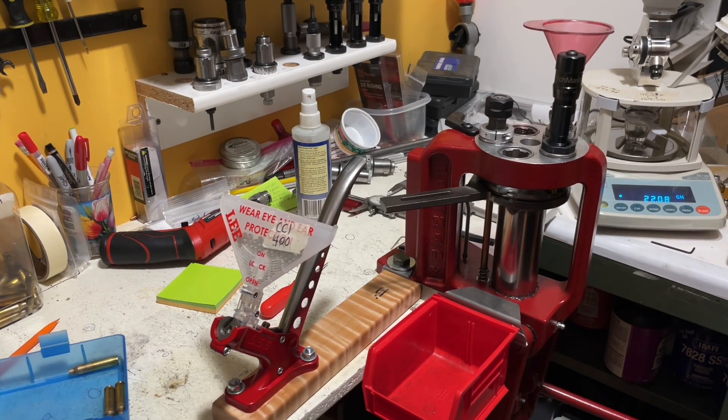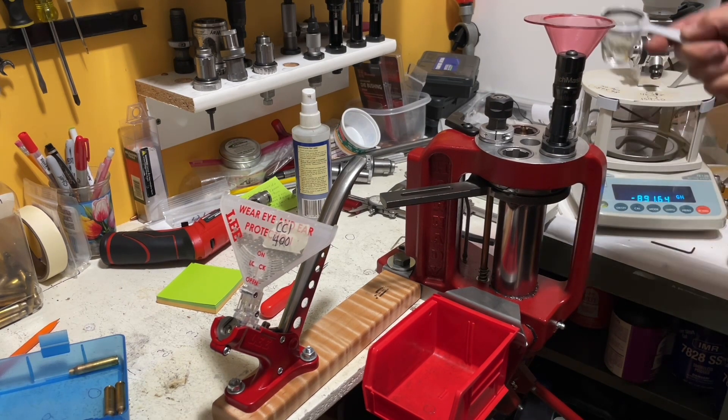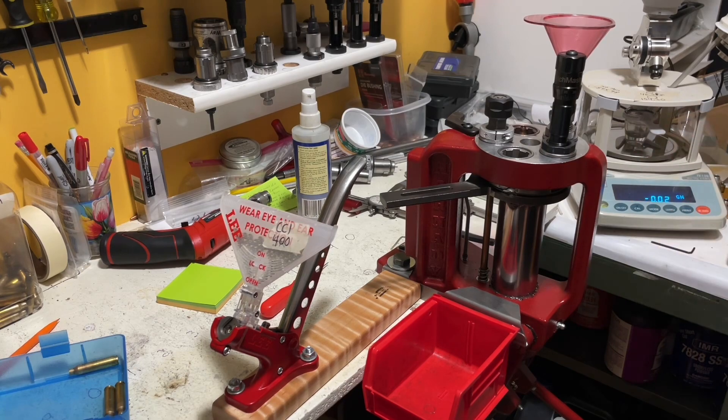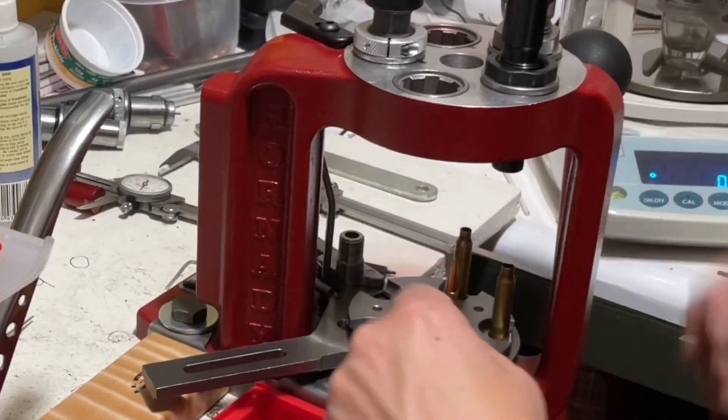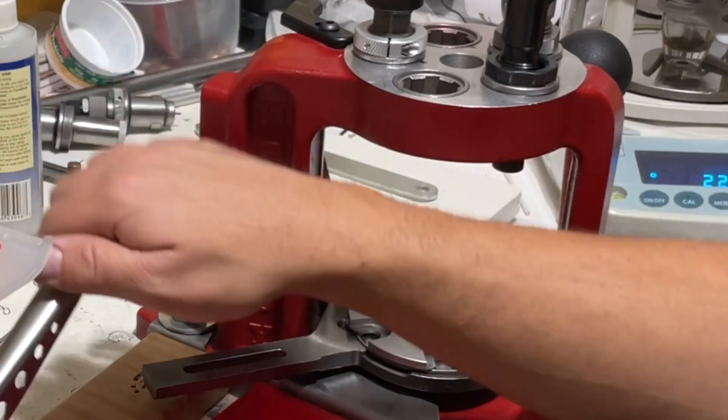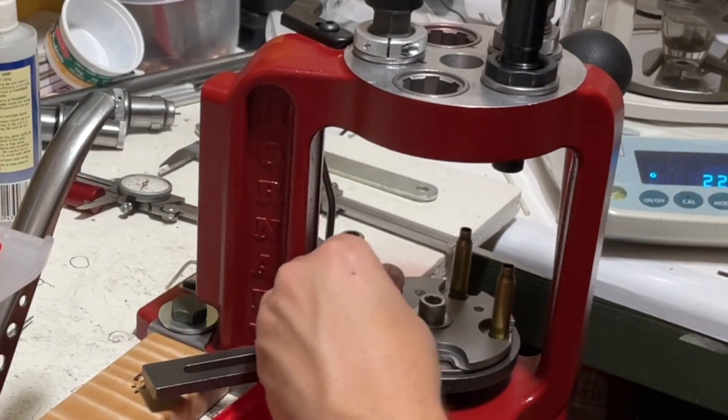Just lay your finger here, and there you go — no powder spillage. Because I got to talking I forgot to put another one in. I've just been pulling this one out instead of waiting for it to come around, and that's been the easier thing in my experience to do.